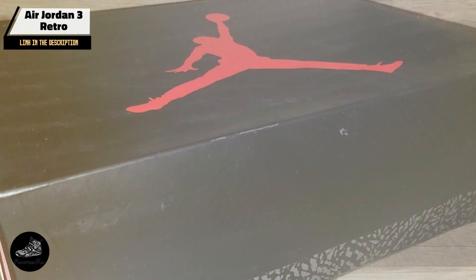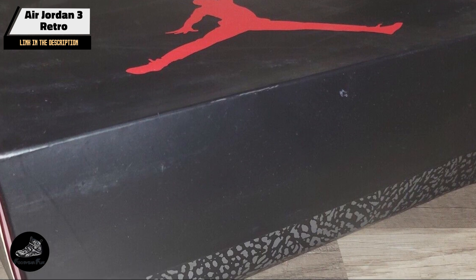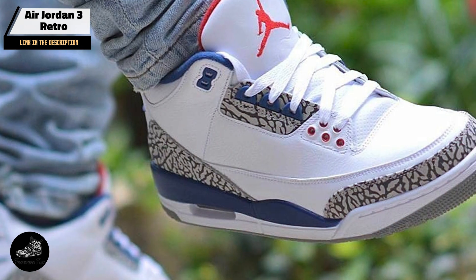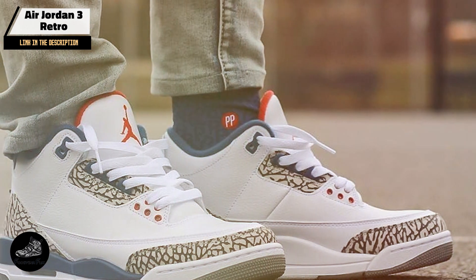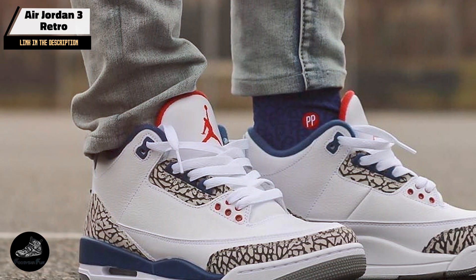The Air Jordan 3 Retro's design ensures that it is both functional and stylish. The visible air sole units provide comfort for long hours on your feet, making it ideal for extended wear. Its classic style pairs well with various outfits, making it a versatile addition to any sneaker collection.